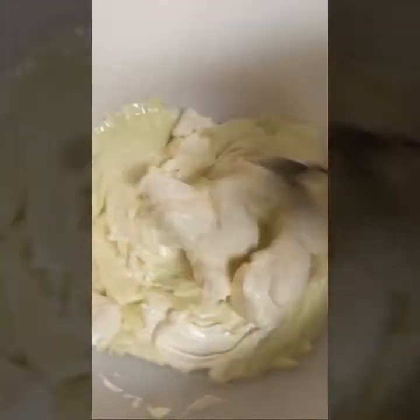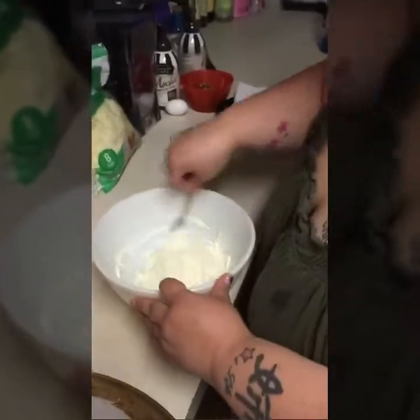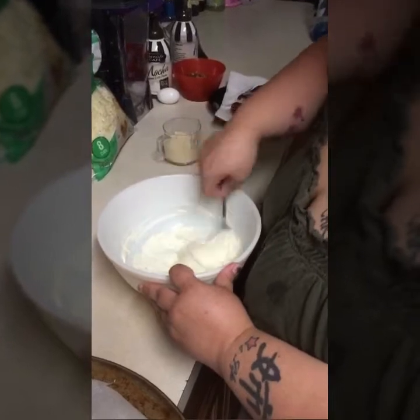So this is after one minute, and now I'm stirring it really well. I'm going to put it in for another 30 seconds, and then I'll come back and show you what it looks like. Here it is after a minute and a half — you can see how it looks now.